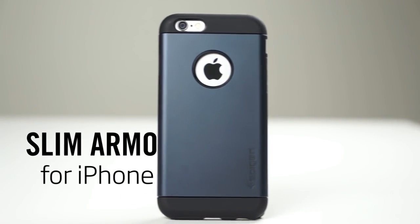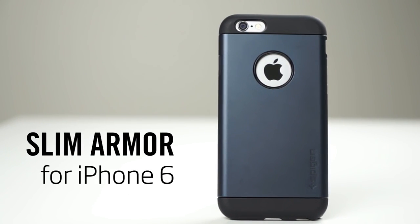Hey everyone, Taylor from Spigen here. Let's take a look at the Slim Armor case for the iPhone 6.